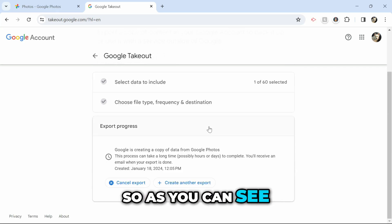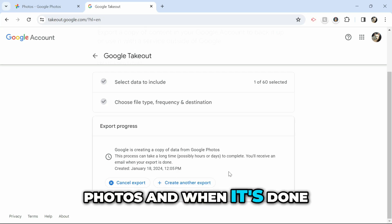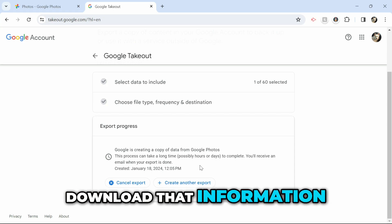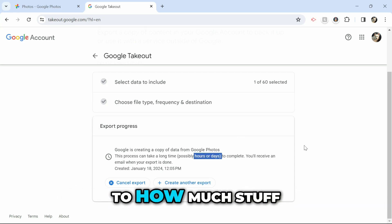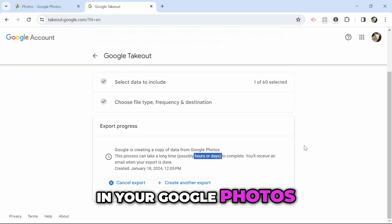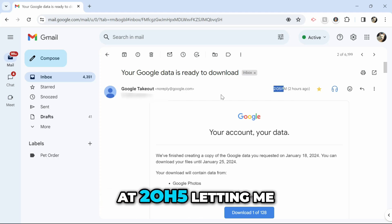Google is now creating a copy of my photos, and when it's done I'll receive an email with a link to download that information. This will take hours or days to complete depending on how much you have in Google Photos. I received a message at 2:05 letting me know my information is ready — it took exactly two hours to process.